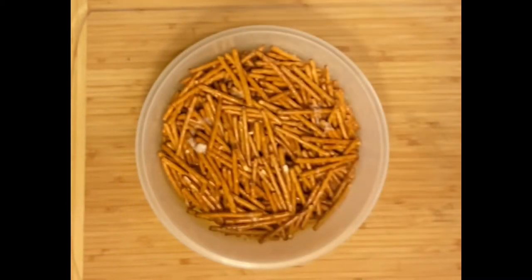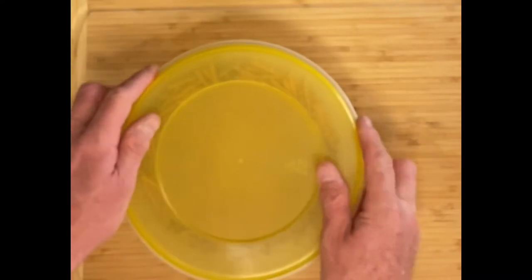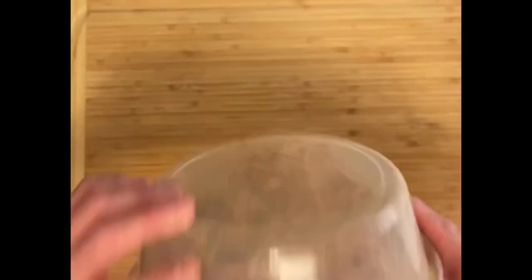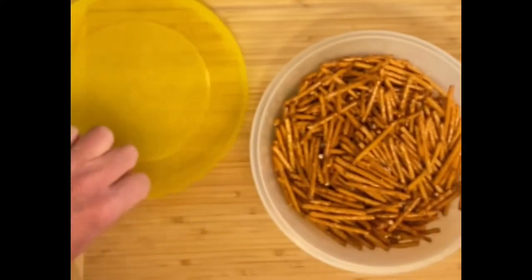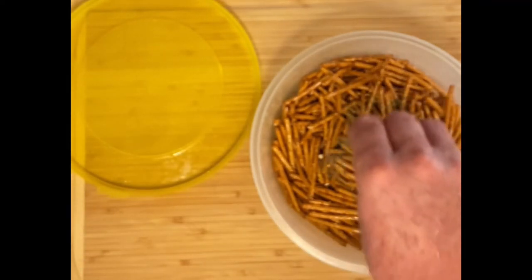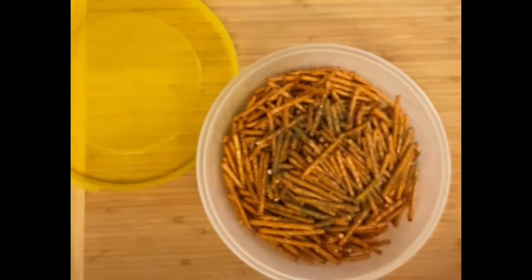Now we're going to cover it, give it a nice toss and a good shake to get all the butter distributed throughout all the pretzels. Then we'll go ahead and start adding the dill and garlic — a bit of dill, a bit of garlic, shake — repeat until it's all blended together beautifully.